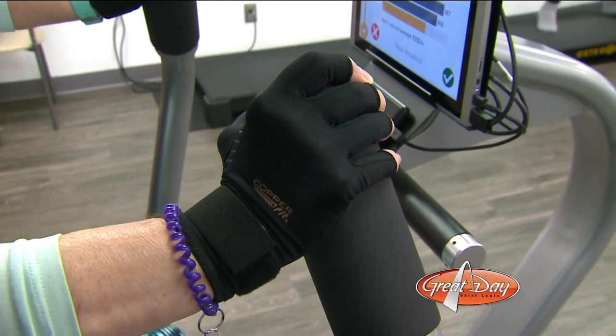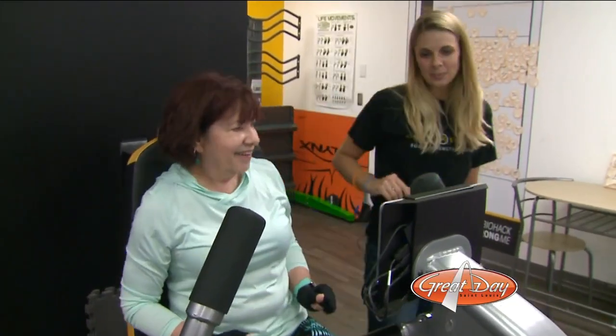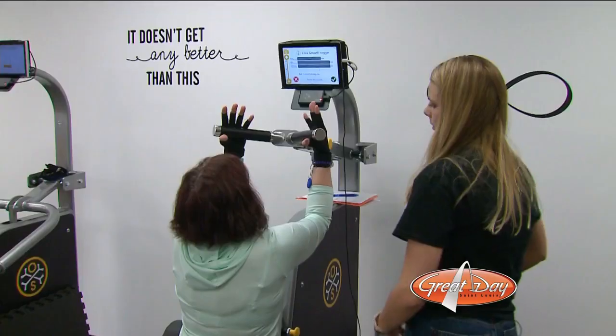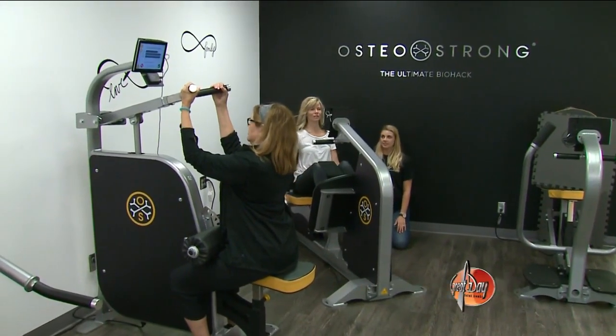Paula, like Vivian, also received some bad news from a recent bone density scan. But after just five months with OsteoStrong, she says: I'm so full of energy that I feel like I'm not tired, and I can keep going a lot longer. You won't find beads of sweat on foreheads here — these ladies won't even feel sore tomorrow.